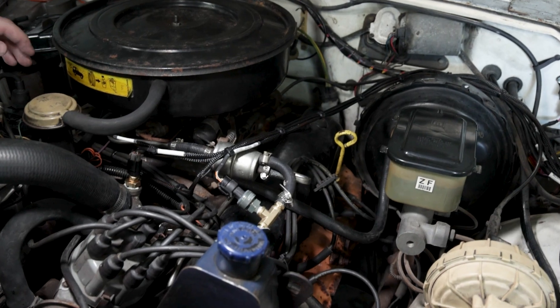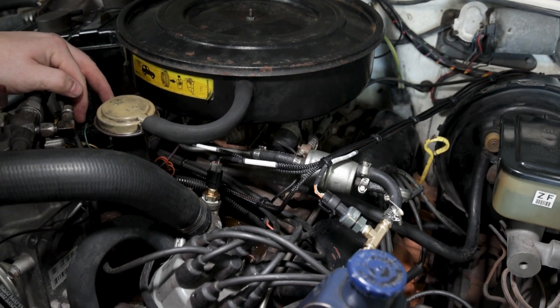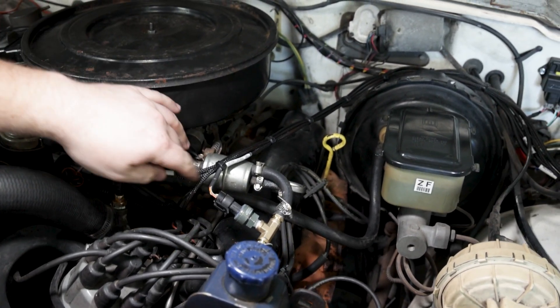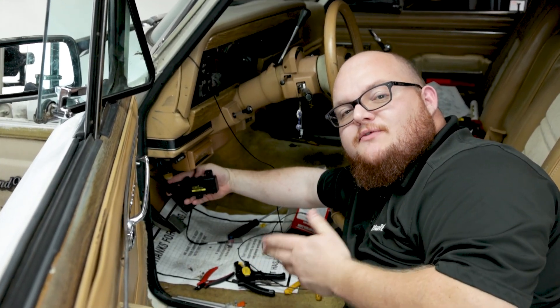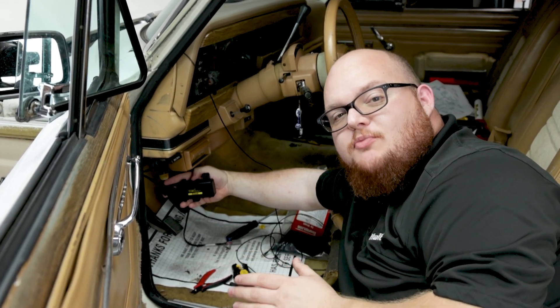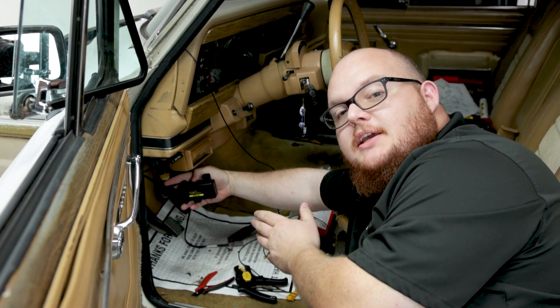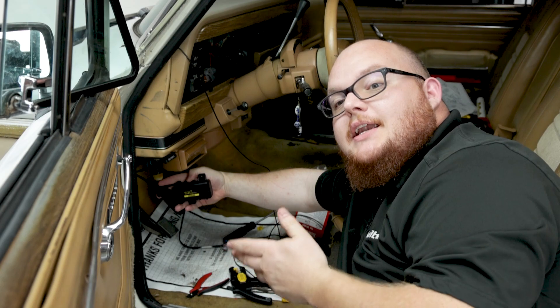For our engine speed input, we've tied into the factory ignition coil TAC output, running a new wire with a Deutsch connector and loomed it into our sensor harness. We've also ran the wire for our TMS4 — this is an optional upgrade to integrate tire pressure monitors into your standalone IC7. We just need to plug our module in, mount it underneath the firewall, and then go into the software and enable it.